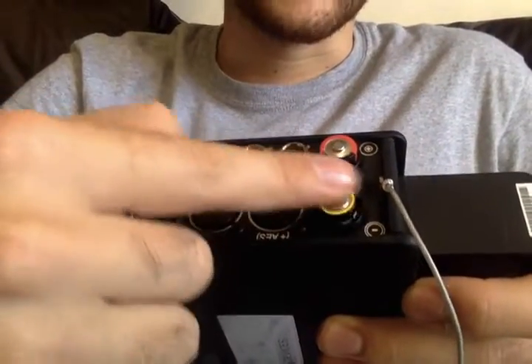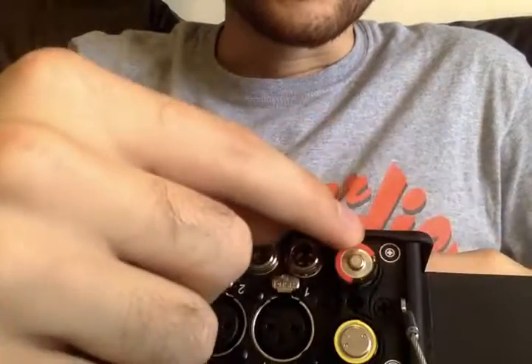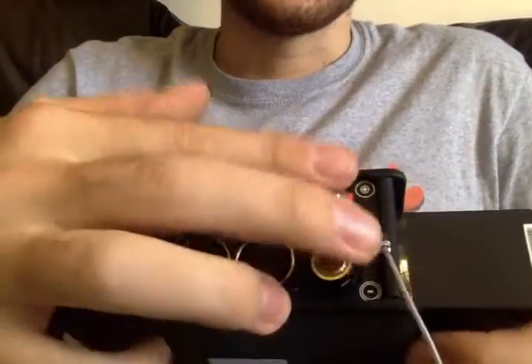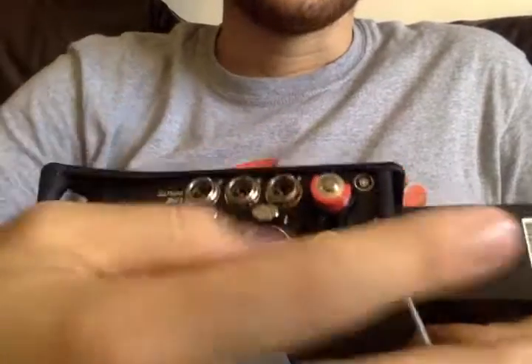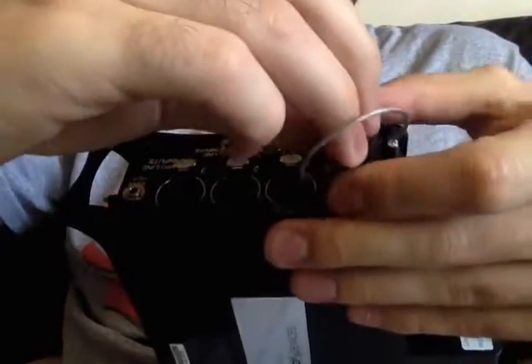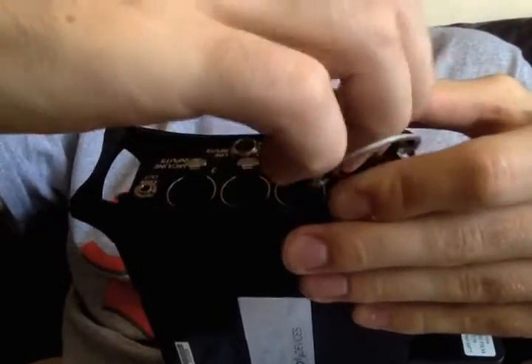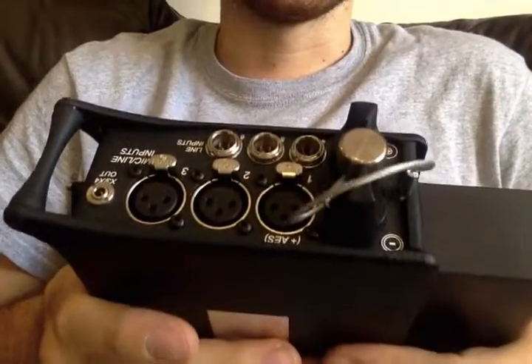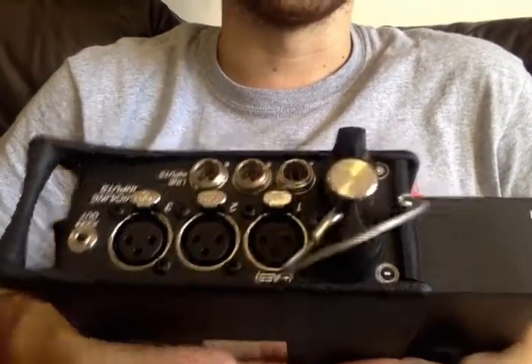Basically the negative end — this flat end — faces up. And you can see there's a little positive indicator there. Now there are six of these. I haven't had time to do any firm tests, but there are quite a few various online ones people have done. If it's anything to go off the 664, then your AA batteries are going to be your fastest power source to go first.